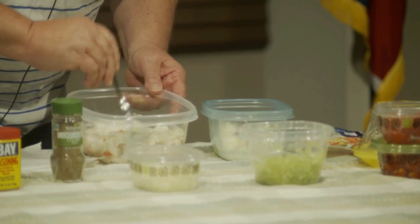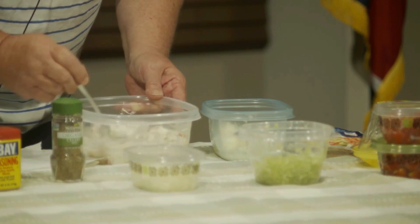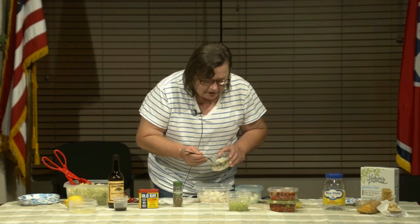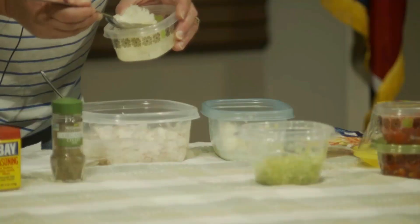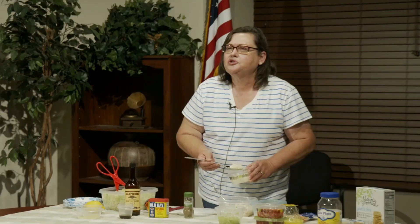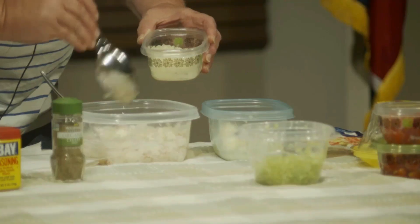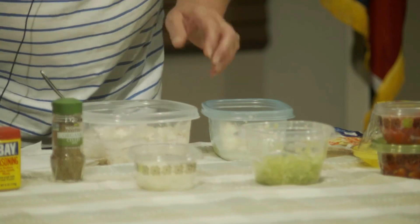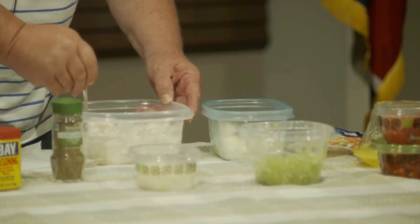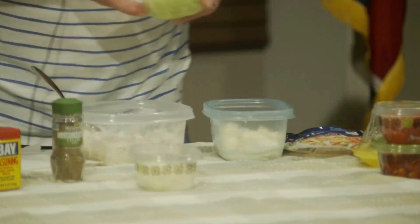I'm also going to add about a quarter of a cup of diced white onion. The reason I use white onion is because it's one of the mildest onion flavors. I'm just sprinkling it around — I don't want too much, just enough to give us a little bit of flavor. Now here comes some celery.